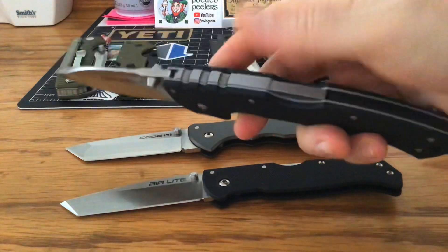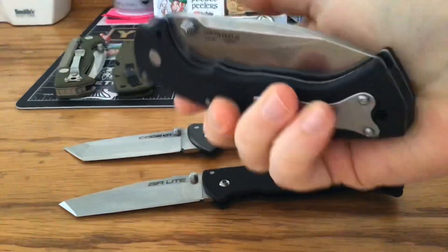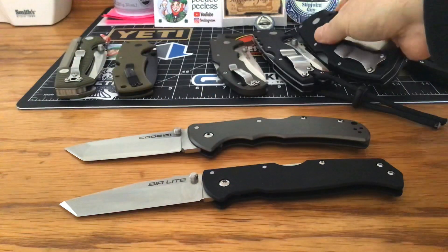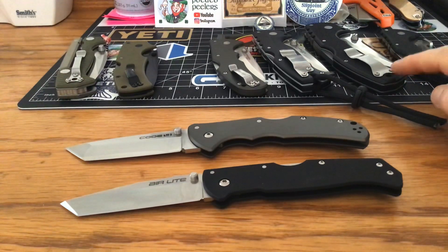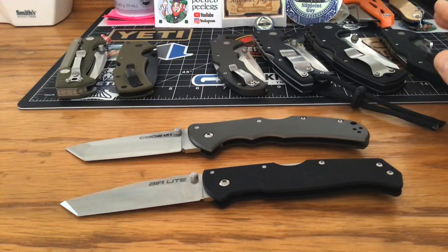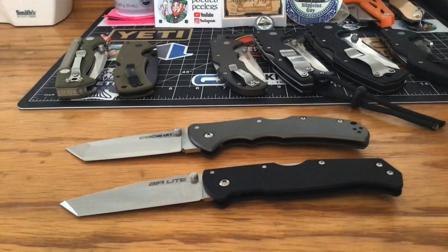I do carry the 4 Max Scale, and you want to know why? Because it's not that bad to carry. Once you stick it in your pocket, you forget it's there. It's not a problem. And it is a showstopper — you pull that out of your pocket and everybody just laughs, it's cool. Just the cool factor alone, I'd get one. But utility-wise it works great — it's a great knife to have in your pocket.